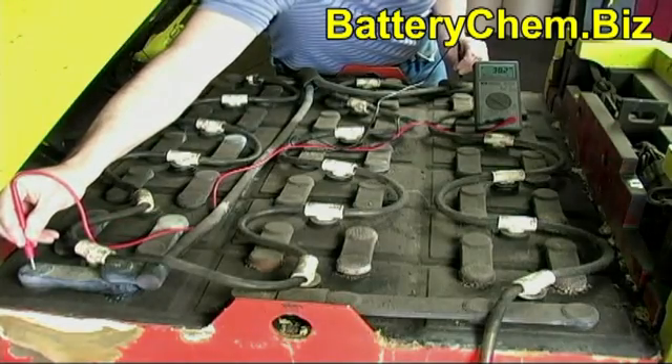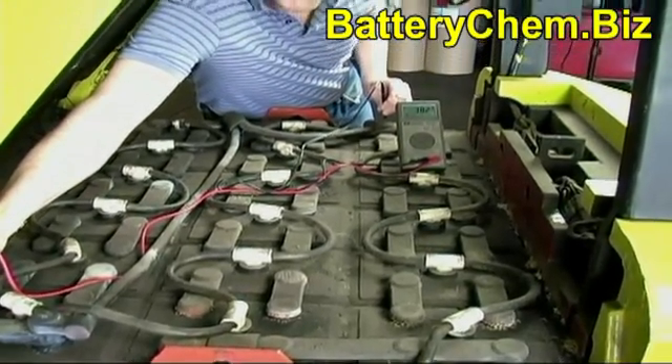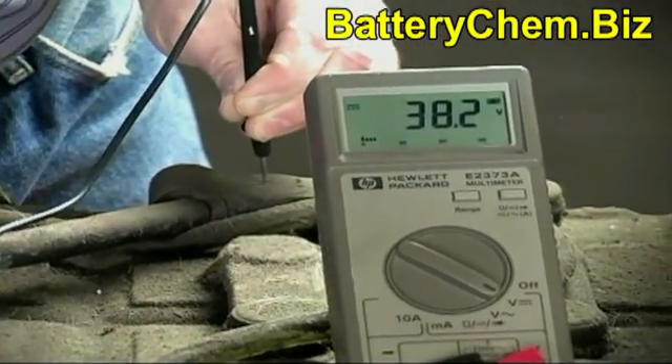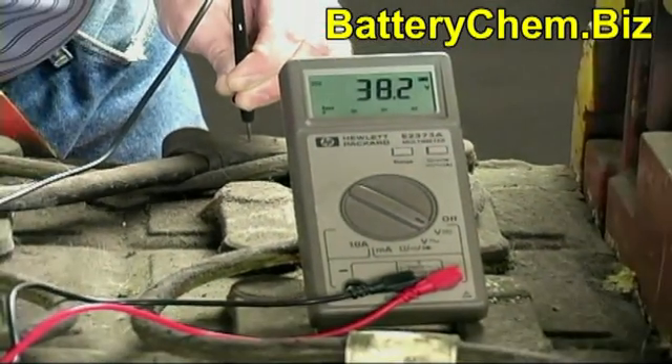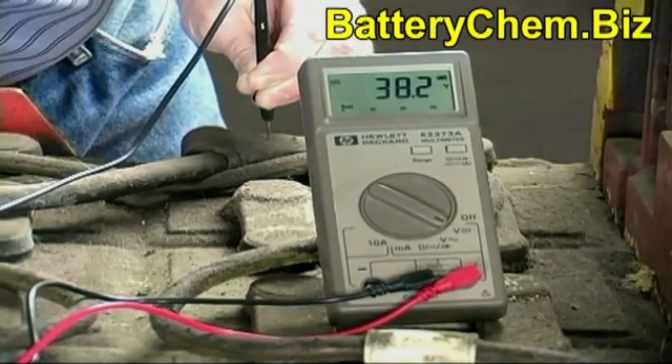If you want to save your company thousands of dollars in forklift battery costs, then you have to make somebody responsible for the maintenance of that forklift. Every night before that forklift gets put to bed, someone should remove the battery caps and check the water.